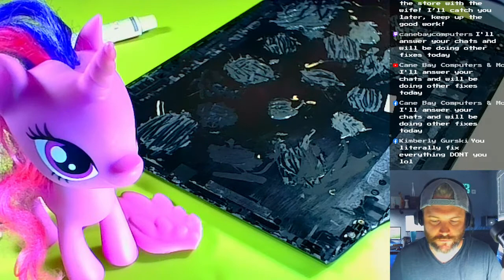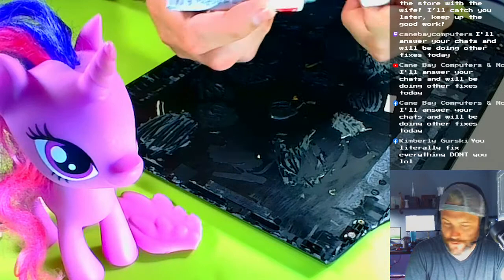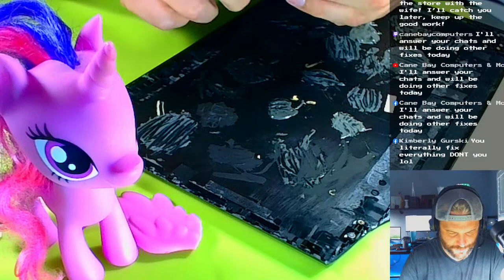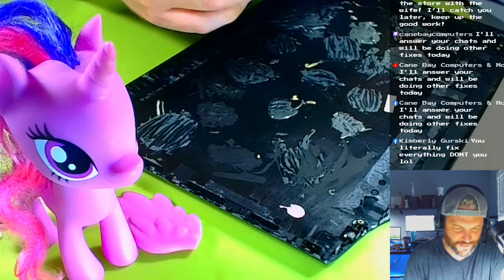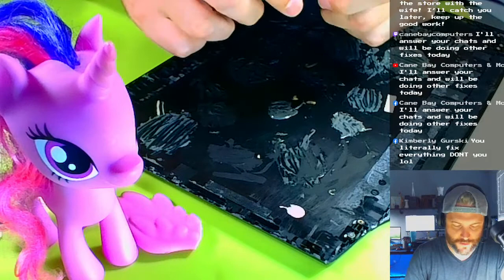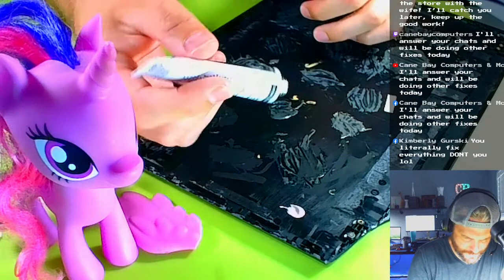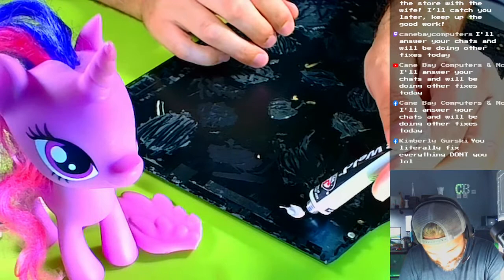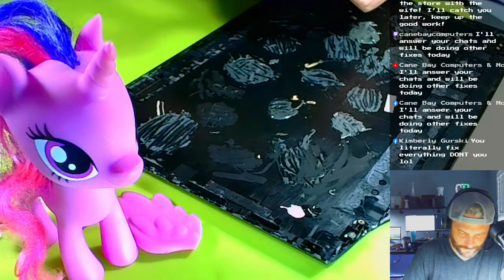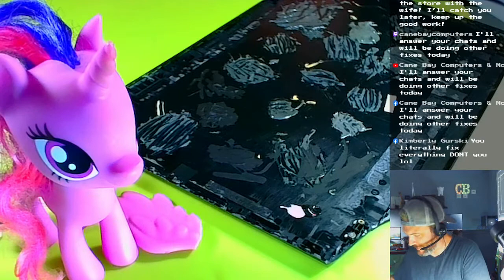We're going to add a little bit of the hardener — popping open a brand new tube. I don't need that much; that's about enough for this job. Remember that's half of it, and then the other half is the steel component. You eyeball about half — that's good. Put this away for later.